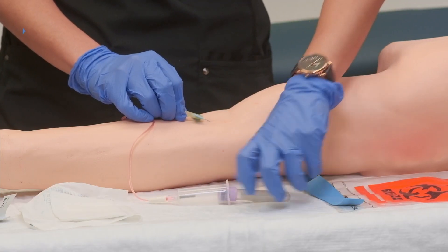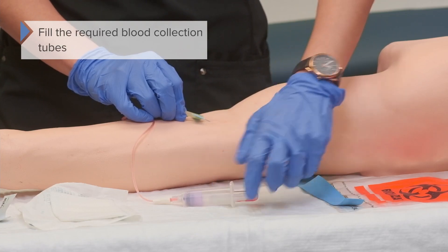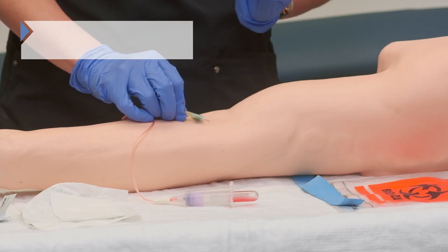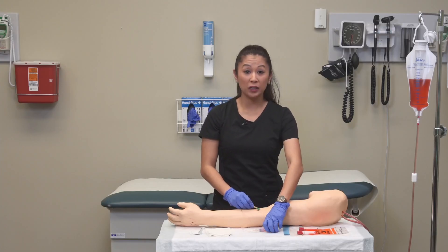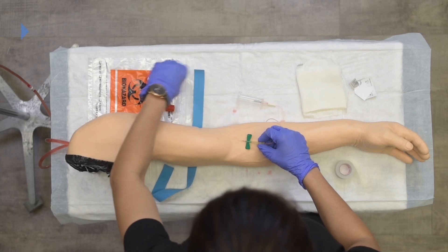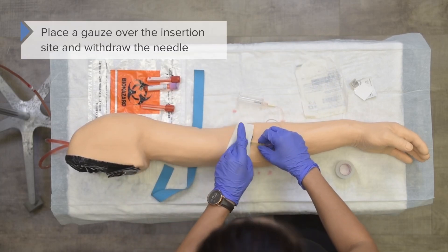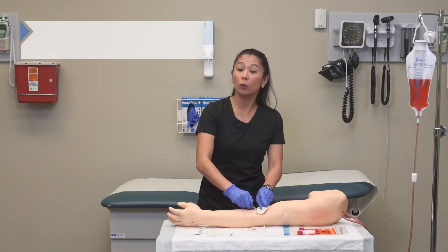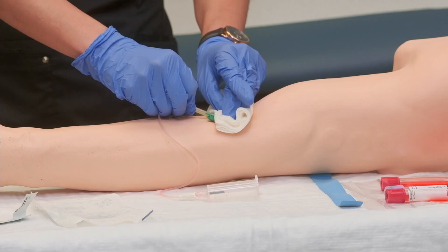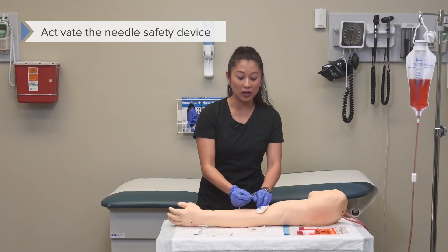Stick the lab tube in, push it all the way until it punctures, and make sure it fills appropriately. Once we've got our blood collection tubes filled, remove them and place the gauze over the insertion site. Then go ahead and withdraw the needle, pulling it straight out. It's really important to activate the safety device.